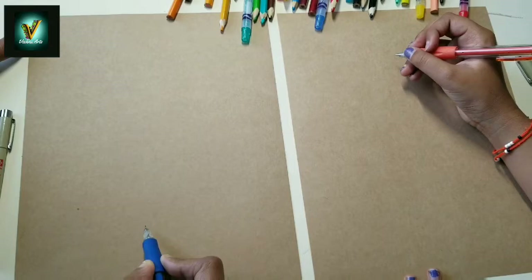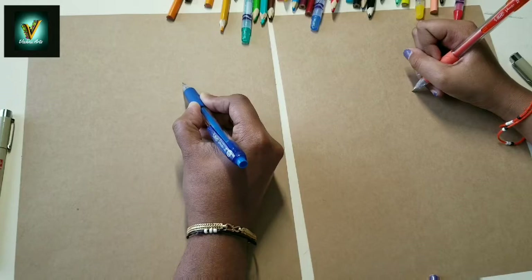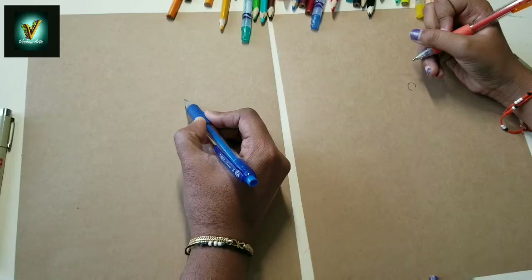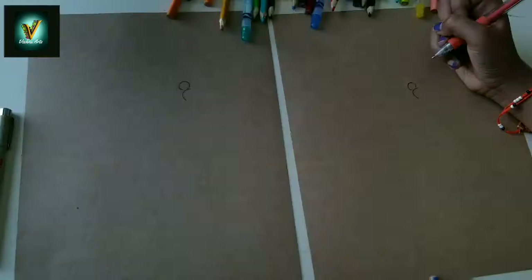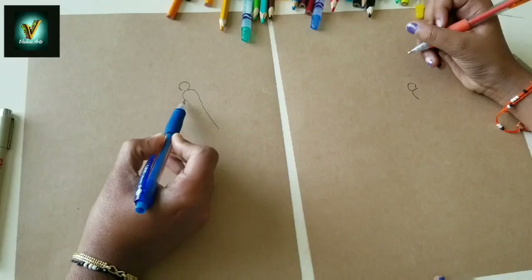We'll start at this corner, the right side corner. First draw up. That looks like a fat upside down shape. Okay, the body, little thin at the end.